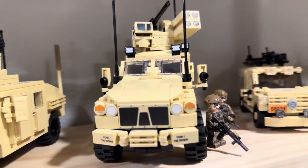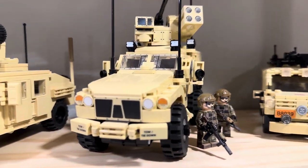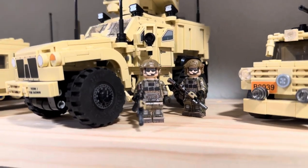Chaos Productions back here with another video. In this one we're going to be taking a look at some new additions to the LEGO military base, as well as some others that did not make it sadly.